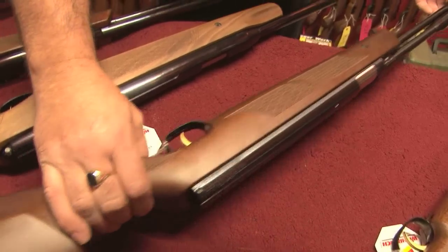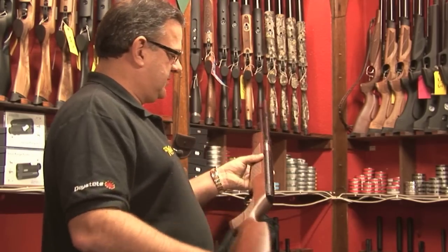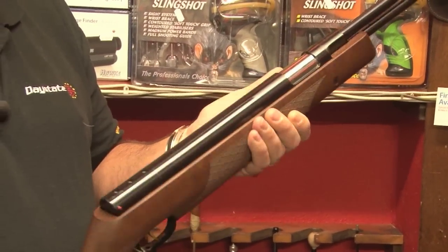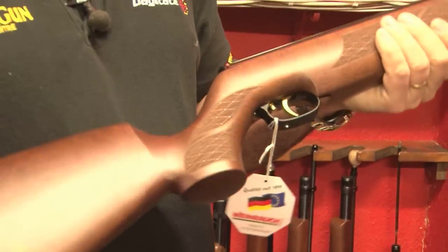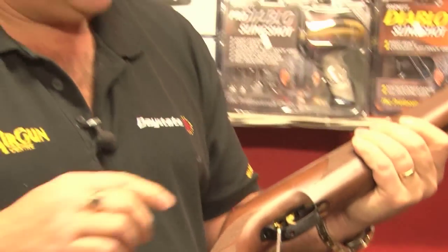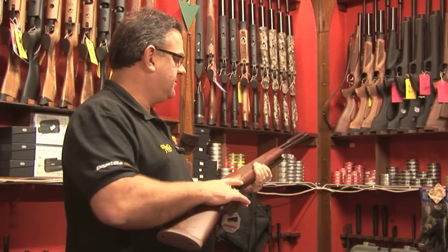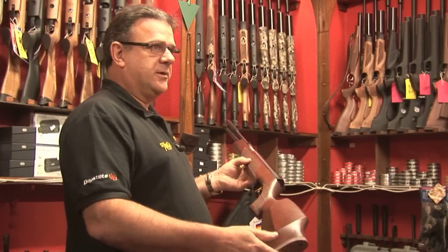Another alternative is again this Weihrauch rifle. This is Weihrauch's flagship spring rifle. It's a bit of a legend really as far as spring rifles go. It's been around for a long, long time. One of the benefits of this rifle, same as with the rifle previous — the HW95 — this one has a Record one-piece trigger unit which is widely regarded as about as good a trigger unit as you get on air rifles today or anything come to that matter. Superb quality, you just can't go wrong with it.